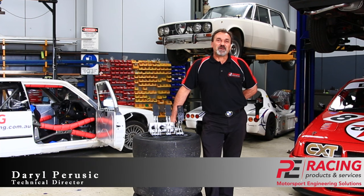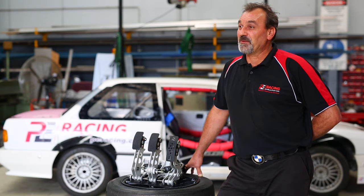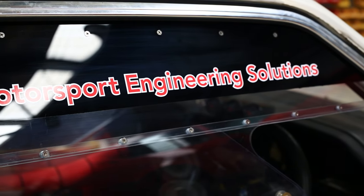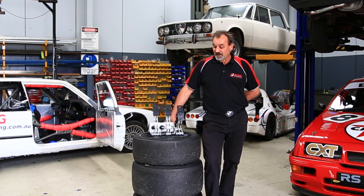Welcome. My name is Darryl Perusik from PE Racing. We've had a passion for anything motorsport on and off-road for the past 30 years. We've been involved in design and motorsport engineering solutions. Today we're here to talk about our latest product, the PE Racing pedal box.